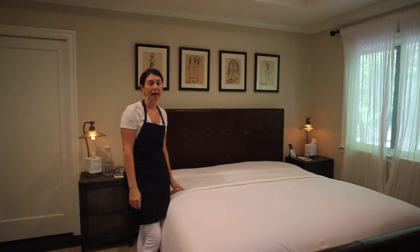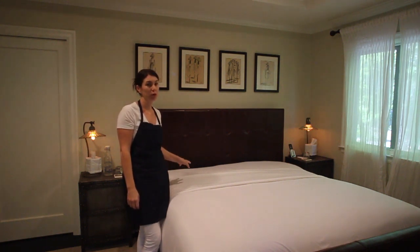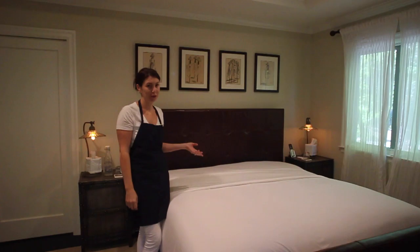Now I'm going to add two pillows to each side of the bed for sleeping, and then I'm going to add a decorative pillow.